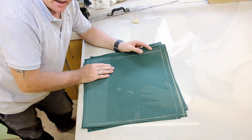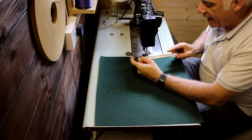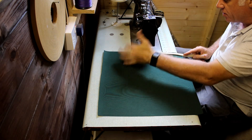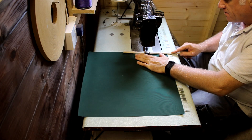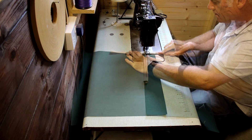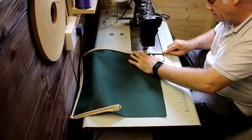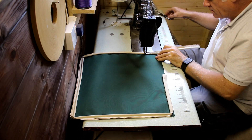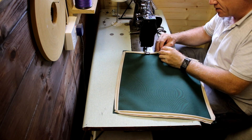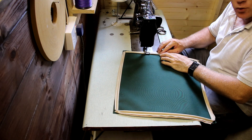When cutting your squares out for the cushions, don't forget to add a quarter-inch seam allowance all the way around the 17-inch square. Again, like the seat pads, I'm going to put beige piping all the way around the edge — line it up to the center and gradually sew it all the way around, cutting into the corners to help it bend around the corner.